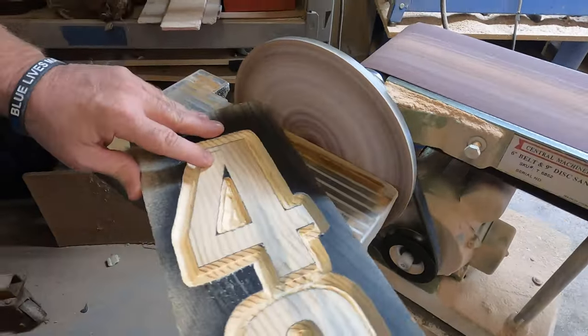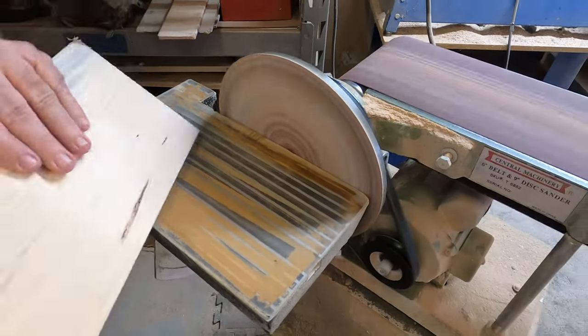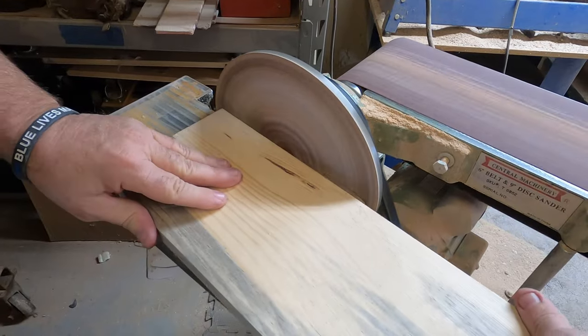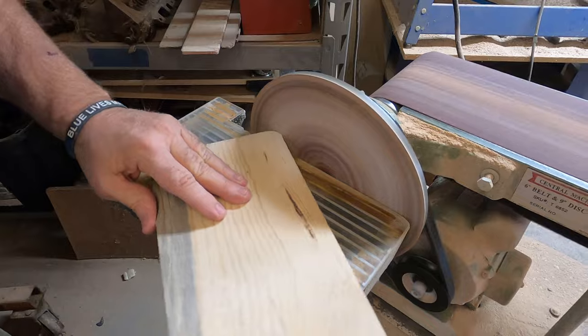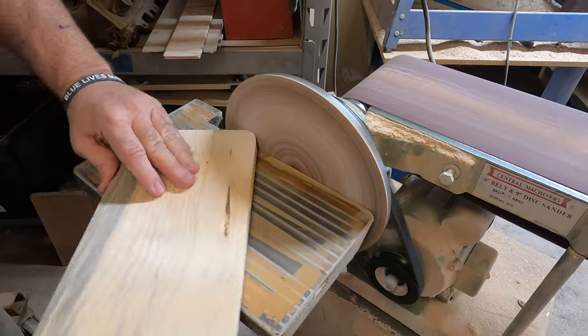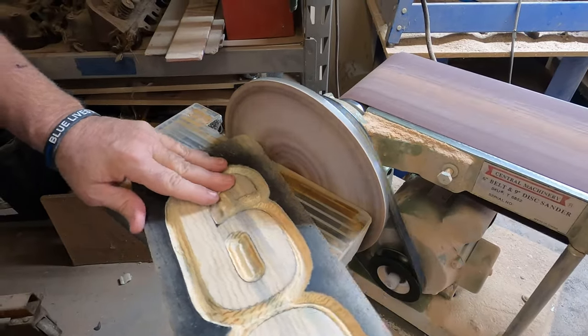There are all kinds of different jigs out there to help you get the perfect rounded corner, but for a sign like this, all you really need is a disc sander. Dad's just putting it up against the far end of the sander and moving it back and forth. It takes a little bit of practice, but once you get it, it's pretty simple.